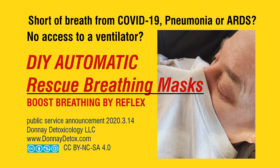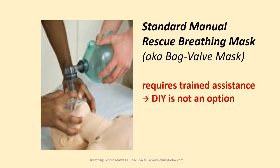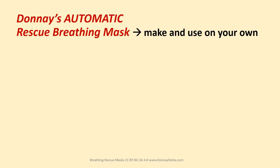My name is Albert Donay and this is a public service announcement of Donay Detoxicology. Standard manual rescue breathing masks require trained assistance — DIY is not an option. Donay's automatic rescue breathing masks you can use on yourself.